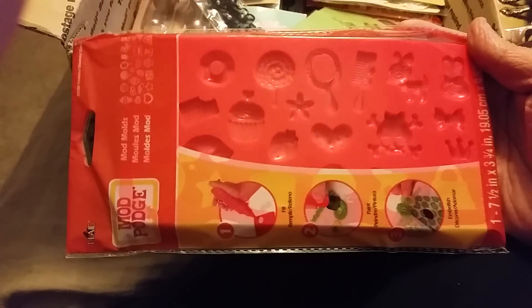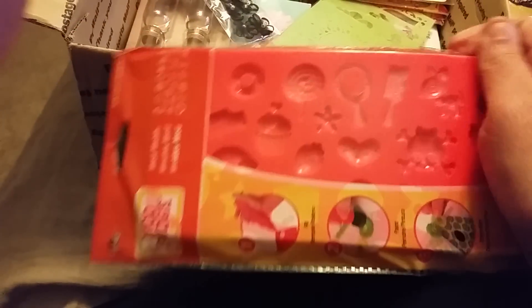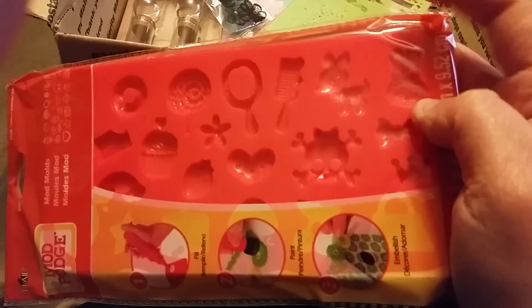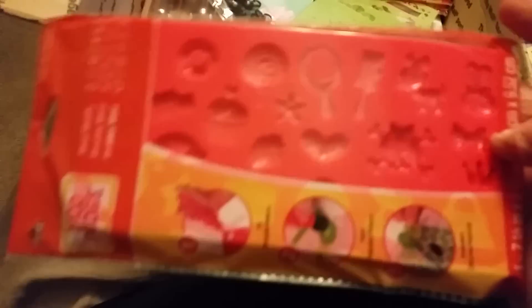Oh shut your mouth, oh my gosh! She sent me some Mod Podge molds — look at these! Oh my gosh, there's a little deer and a bunny and bows. Look at those, look how cute! Oh, there's cupcakes — this is so perfect, oh my gosh Amanda, you don't even know!